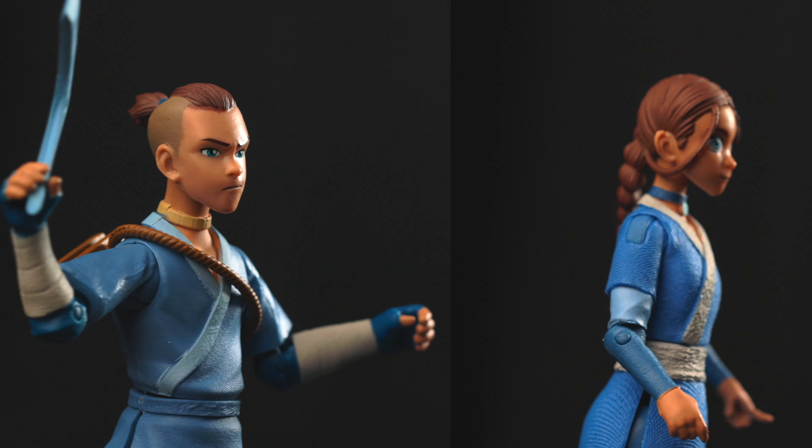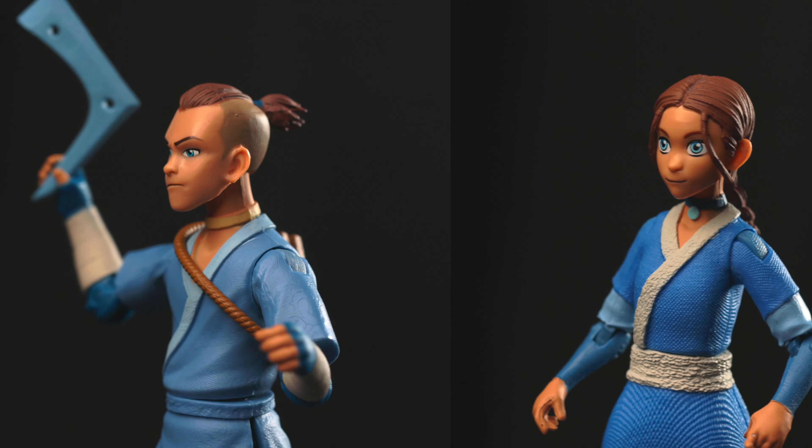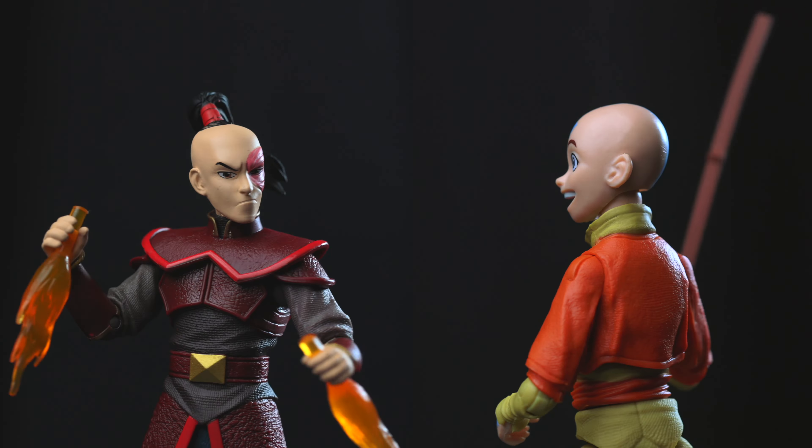Water, earth, fire, air. Long ago the four nations lived together in harmony. Then everything changed when the Fire Nation attacked. Isn't that such an iconic opening to a show? I love it.